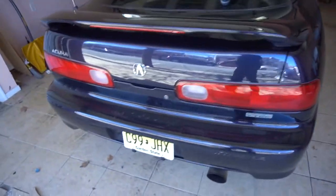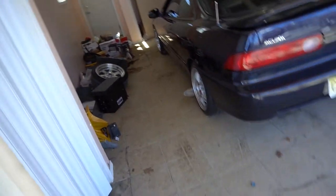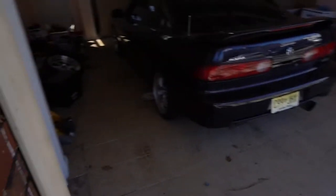Might have to do some more adjusting as far as the ride height, but let me pull it out in the sun to see how it's looking.